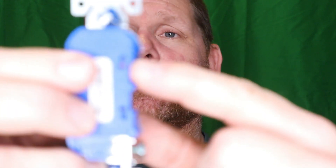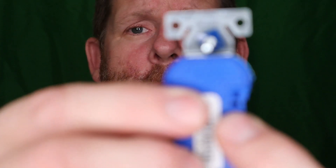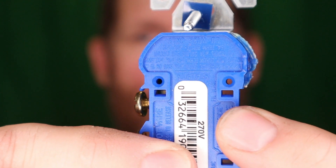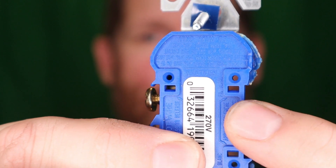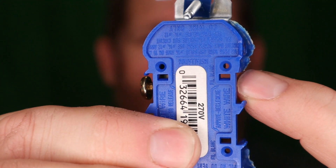So as you already know, you can stab wires in the back. If you decide to do that and need to get the wire back out for whatever reason, right in the back here — see right under my fingernail — there's a rectangle. That is where you would stick your screwdriver in, a small one obviously, and you would push it in to pull the wire back out. This is what it looks like.